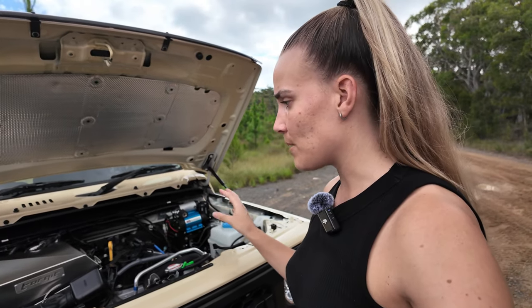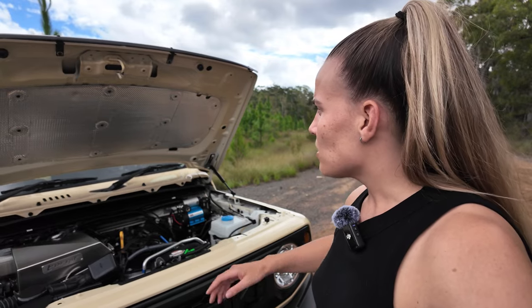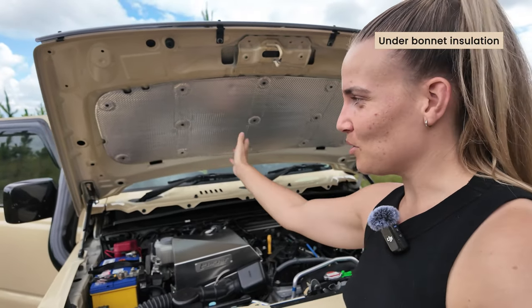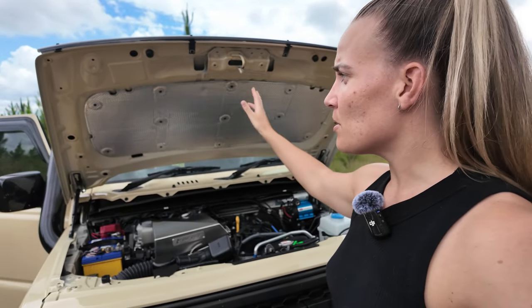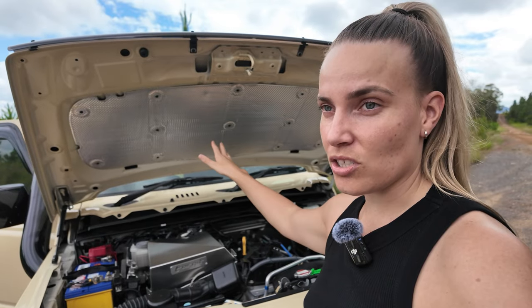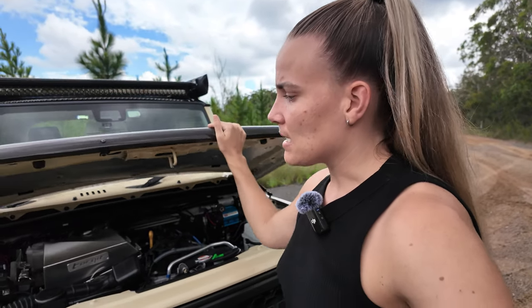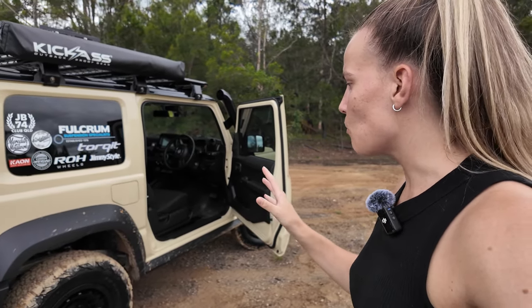Underneath the air compressor is a bracket from TLR — they make a lot of different brackets that fit perfectly in the Jimny, in the engine bay, under the seat, and elsewhere. I also have a panel that protects the engine bay from heat and reduces engine noise. I did notice the engine was quieter after installing it. Having all these small bits and pieces — the bonnet protector and so on — really adds up.